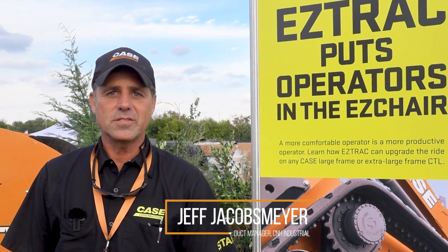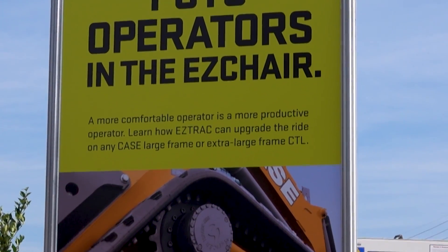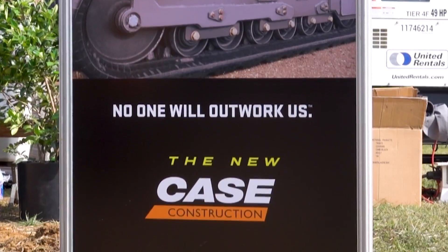We're here today to talk to you about the new easy track suspension system that's brand new with Case just this year in August, and it will fit the large frame and extra large frame Case track machines.